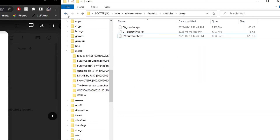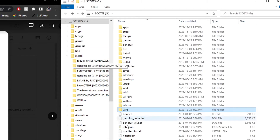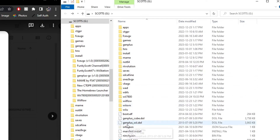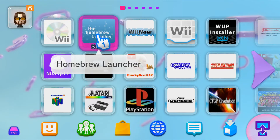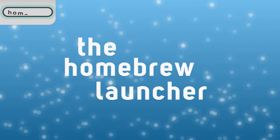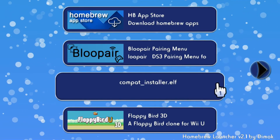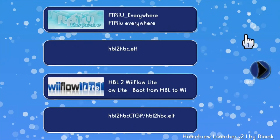Once that file is deleted, Mii Maker will be back to normal — even when you load up Tiramisu on your Wii U, you can use Mii Maker as normal like before. Mii Maker is no longer the homebrew launcher, and you will be able to load into the homebrew launcher with the app we just installed onto the Wii U. Let's head over and test it out to make sure it works — and there you have it!